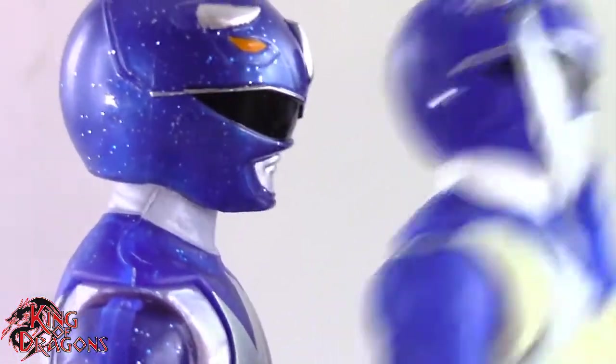Here we have the Lightning Collection metallic Blue Ranger posed for my final thoughts. Overall I'm really happy with this figure. It's not going to replace my Blue Ranger on my shelf, but he is going to go in a display with all the other metallic Power Rangers. The glittery plastic looks good, and next to the White Ranger I think he's number two on my list. Yellow Ranger is the obvious last place, then Pink Ranger — Blue Ranger comes in a solid number two.